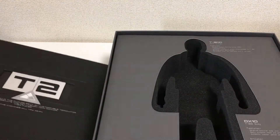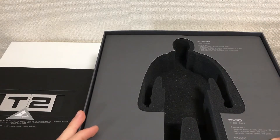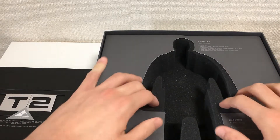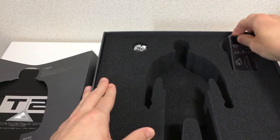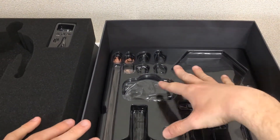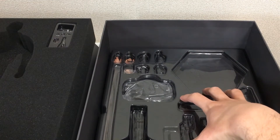When you lift the Styrofoam cover off, that would be where the figure is. There's information about the head sculpt and body, some features, and credits for the people who painted or sculpted the figure. You release that, and there's more Styrofoam with some of the accessories. We'll get a closer look at those in just a moment.